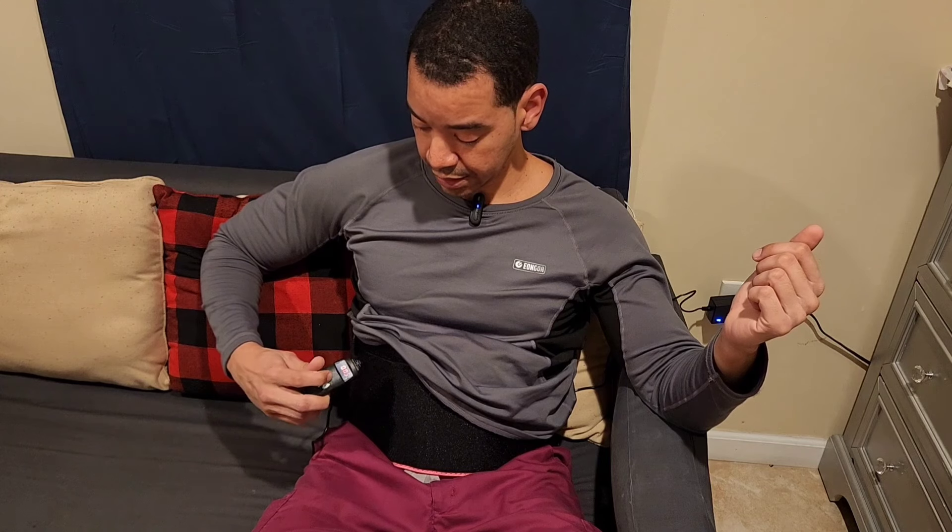There's also a timer — you can set it for 5 minutes, 10 minutes, 15 minutes, 20 minutes, or 25 minutes. When it's done, the device shuts off automatically.